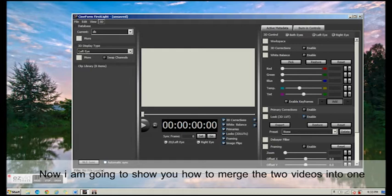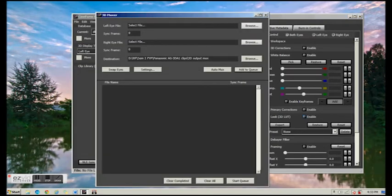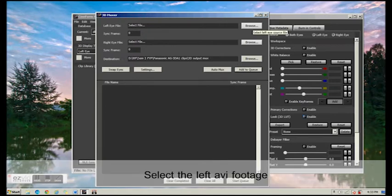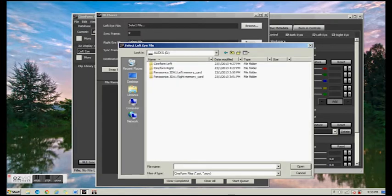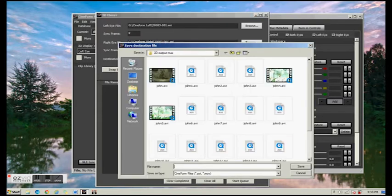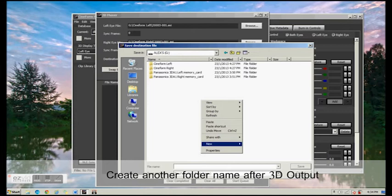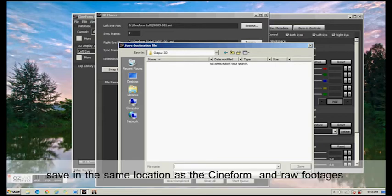Now we are going to show you how to do the merging of the two videos. First, we will select 3D Tools. In this selection, there will be a left eye file, a right eye file, and a destination for the two videos being merged together. We will select the left eye AVI folder and the right eye AVI folder. And for the output, we will create another folder for the 3D output, then select and save that folder.